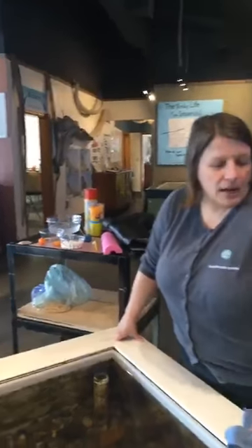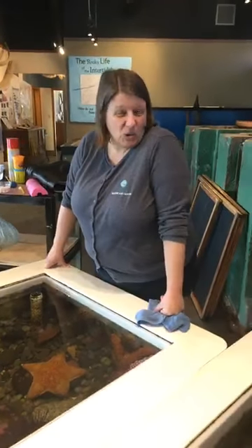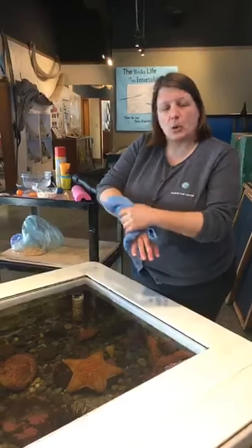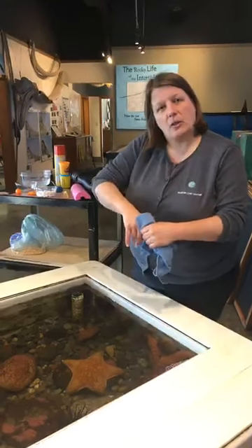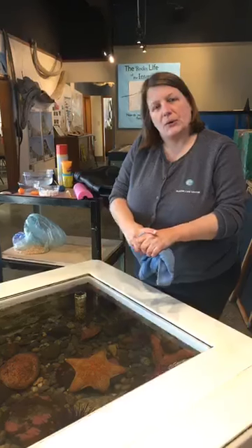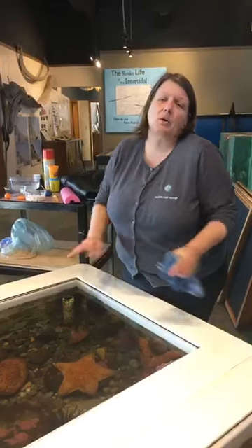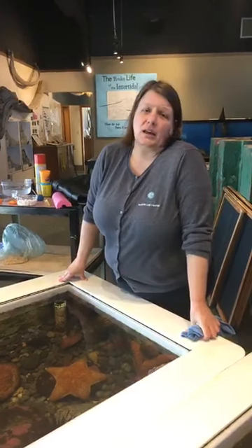Okay, that was a lot of animals and my hand is actually pretty cold right now. If you have any questions, now would be a good time to ask them. Otherwise we will see you next week for an activity on compare and contrast, and we'll be going outside to do that activity.